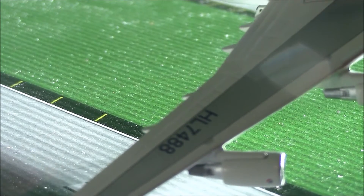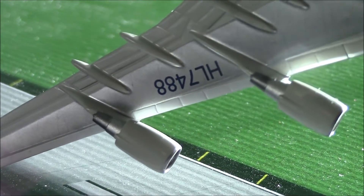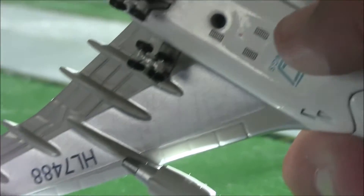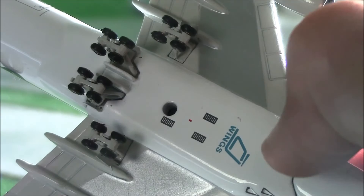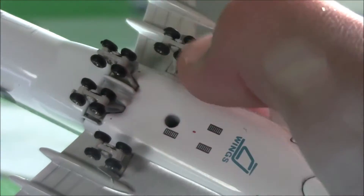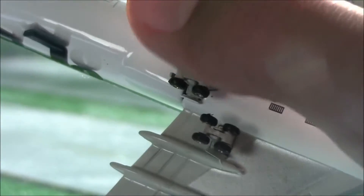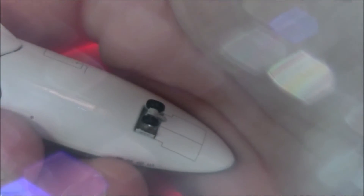On top of the wing is the registration, and on the other side is the bottom — there's the registration again. We have the stand hole, the JC Wings logo right here, and the landing gear, which all four sets do roll quite nicely. And the rear of the aircraft and the front right here with the nose gear doors as well.